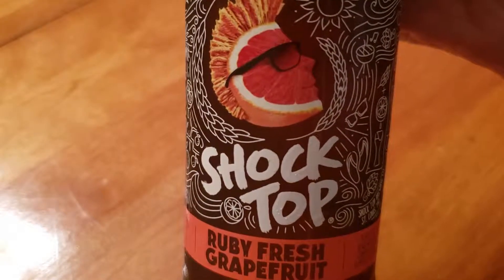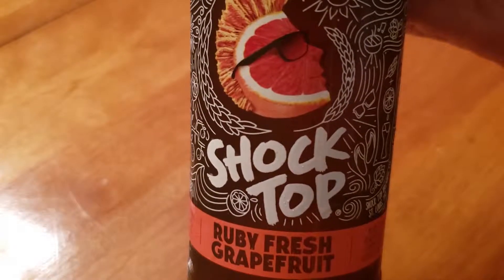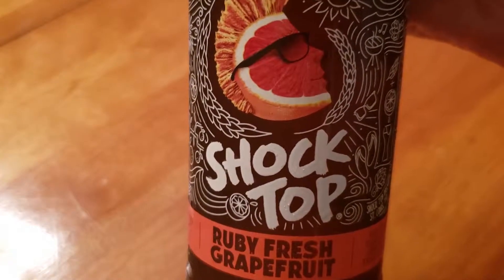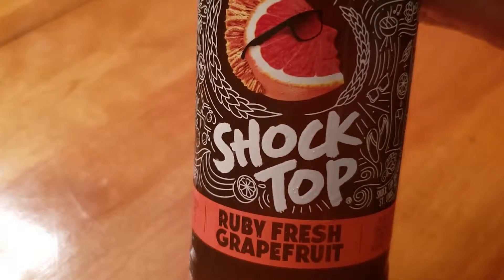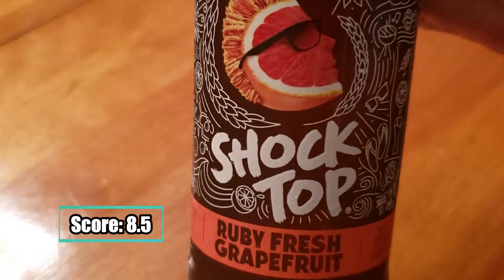Now if I have to give it a number grade, one out of ten, I'm going to give the Shock Top Ruby Fresh Grapefruit an 8.5 — an 8.5 for a nice refreshing summer beer.